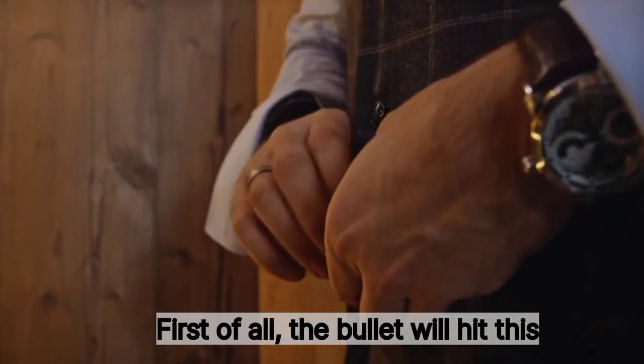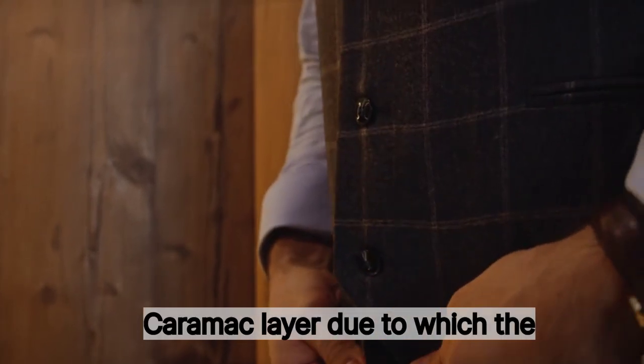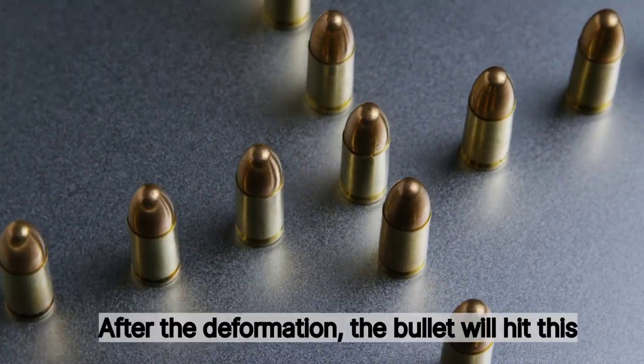First of all, the bullet will hit the ceramic disc of the ceramic layer, due to which the speed of the bullet will decrease, and the streamlined shape of the bullet will get deformed — something like this.